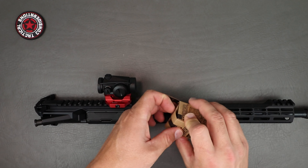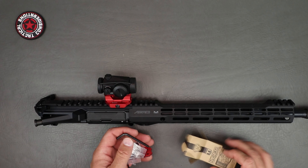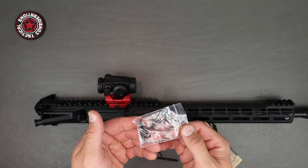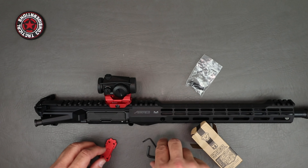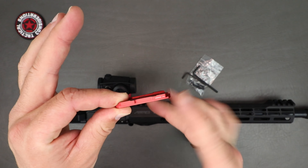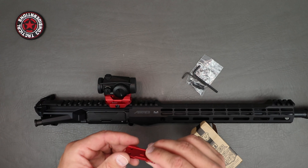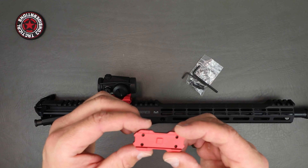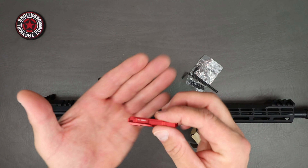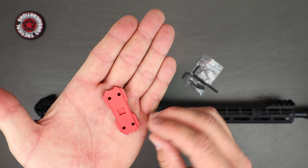Now this is the box — it comes with everything you're going to need. It'll come with Loctite, it'll come with your wrenches, it'll come with your longer screws, and it will also come with an additional plate should you want to do the lower one-third — that plate goes up underneath. It's got your typical T1/T2 mounting interface in there, and the machine work is really solid — no imperfections, and the coating is very nice.